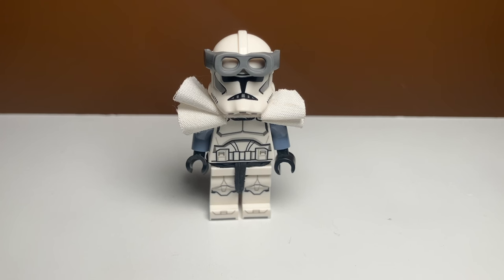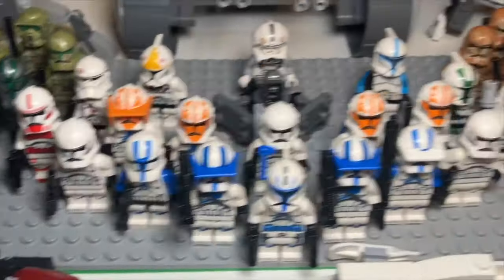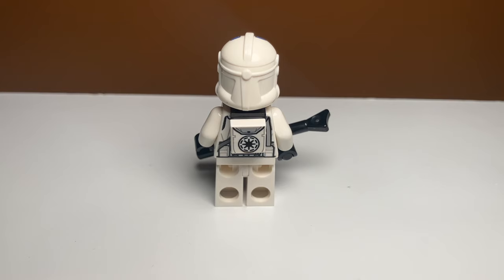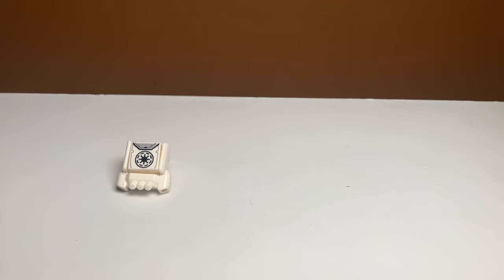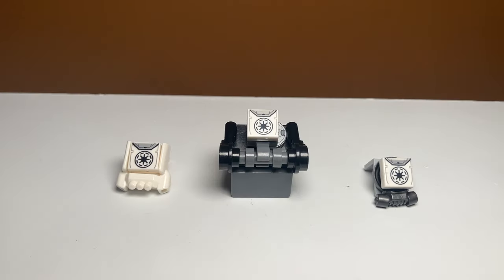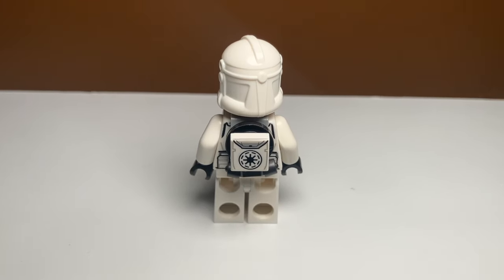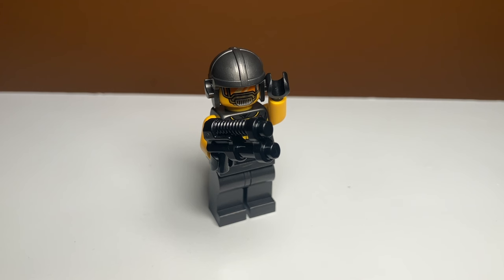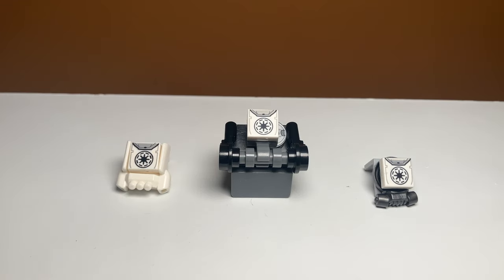The next enhancement you can make is to make your clones bulkier, and this is where upgrade number six: back accessories comes in. LEGO does have an official backpack build they use, but it's not very good, so I decided to upgrade that with three different backpack builds. The first one uses a jetpack, the second uses a weird mask I took off of an AIM agent from Marvel, and the third is a brick-built backpack that can actually store a thermal detonator.